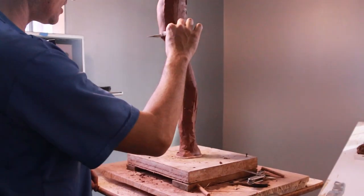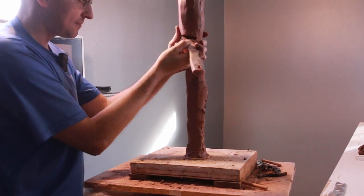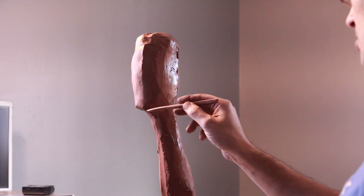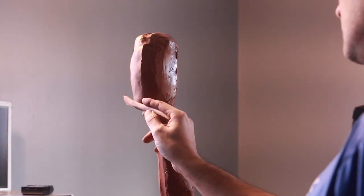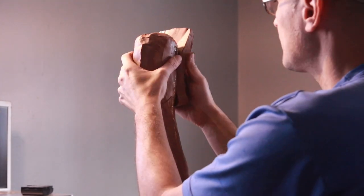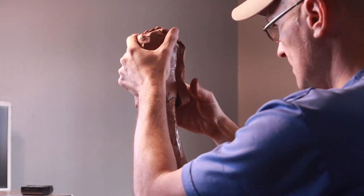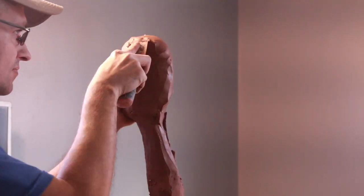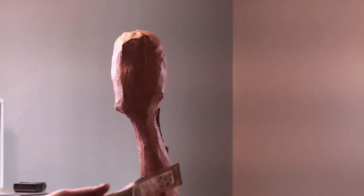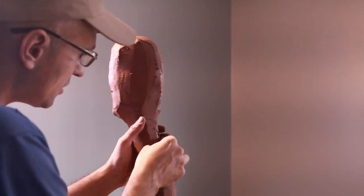One thing you can do is establish where the chin is going to be. Once you establish that, you make a sharp point and draw where things are going to be. We're going to build the head this way, with the back of the head coming out quite a bit. What I like about this tool is that you can push it in quite a bit and it creates a nice flat edge — adding a lot more to the neck.